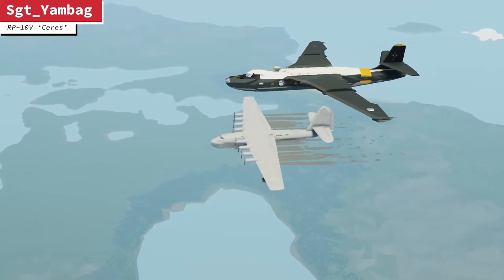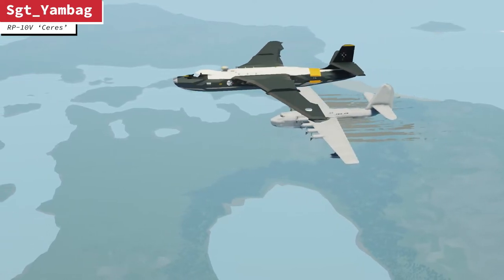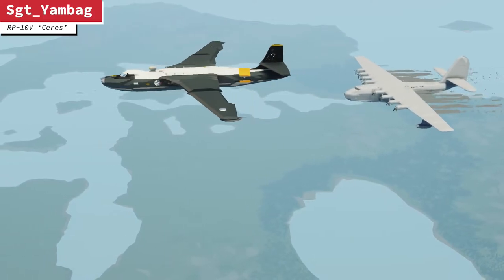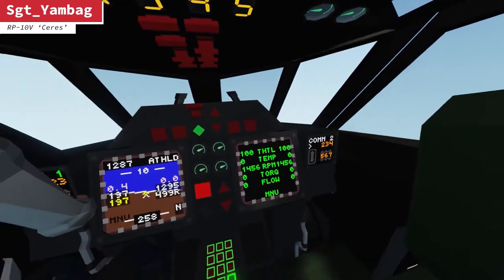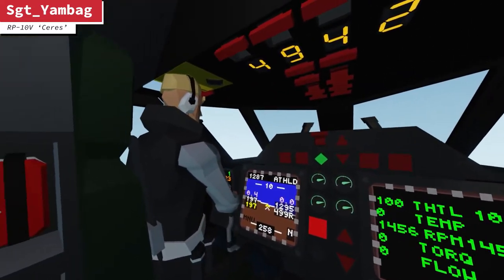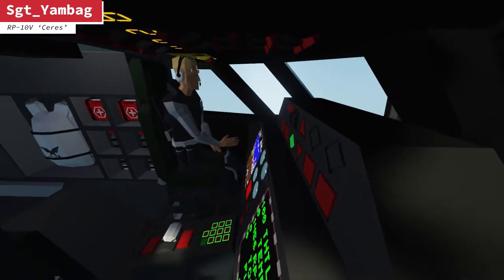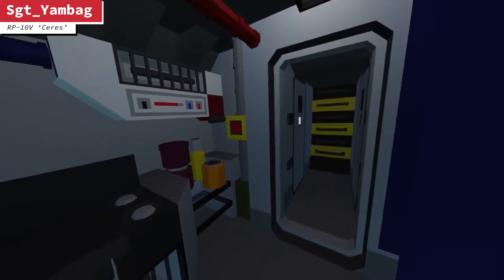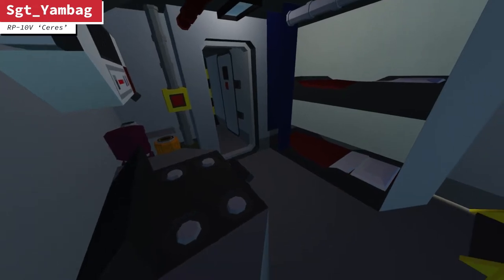Now we're going to test whether this thing actually floats, because obviously it has to float to be an aquatic aircraft. So we're going in. I've targeted that lake down below us and after a quick cockpit tour, we're going to fly down there and see if this floats and lands well. Look at all this functionality — what a realistic cockpit! Yeah, it is. And it's really cramped, but it is how it should be.